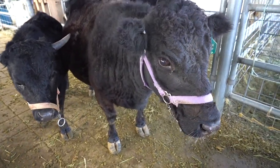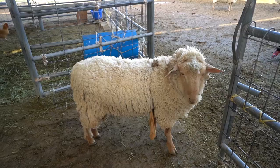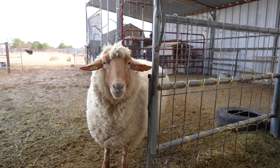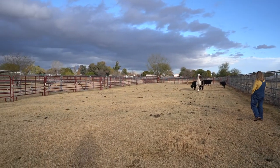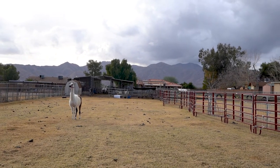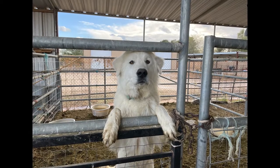I kept showing the llama because he was the guard llama, and the moment he saw me he had his eye on me — like the evil eye. I got such a tickle out of that because he was doing his job eyeballing me. It was funny.